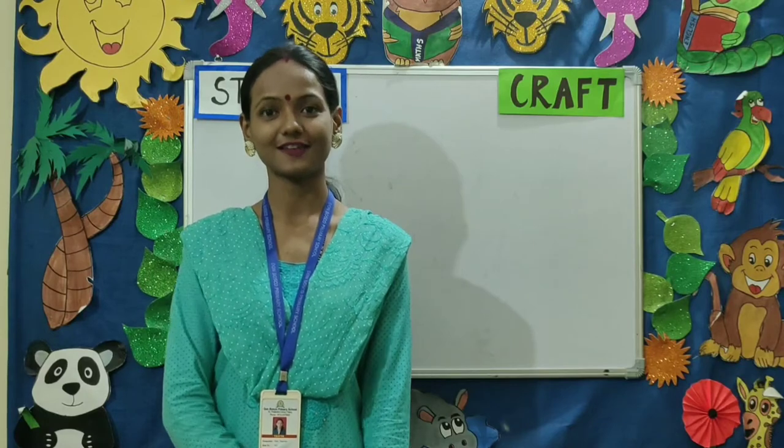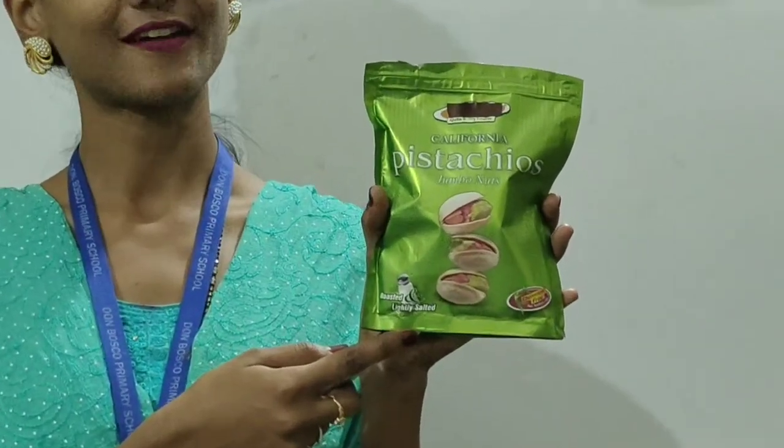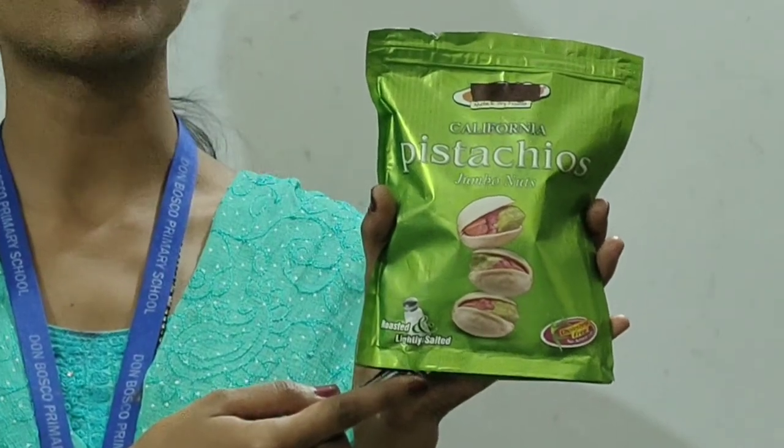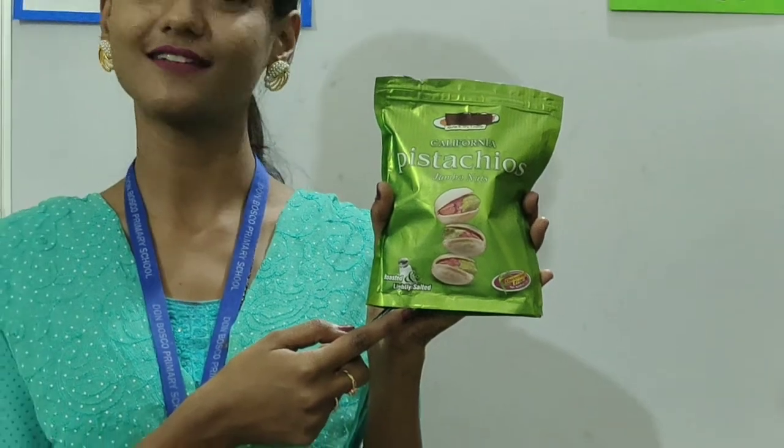Good morning, children and dear parents. Welcome to Standard 1 craft class. Children, what do you see? Correct. It is a packet or a pack of pistachio nuts, or as we say, pista nuts.